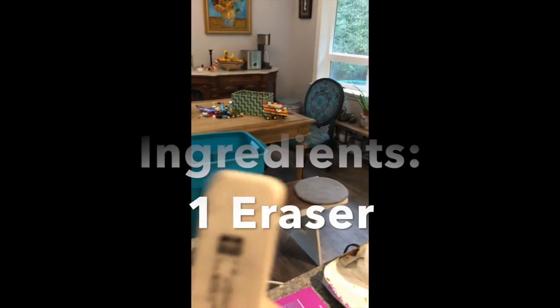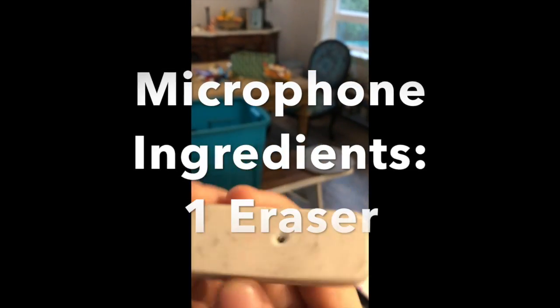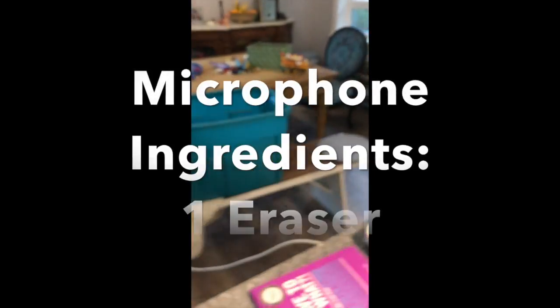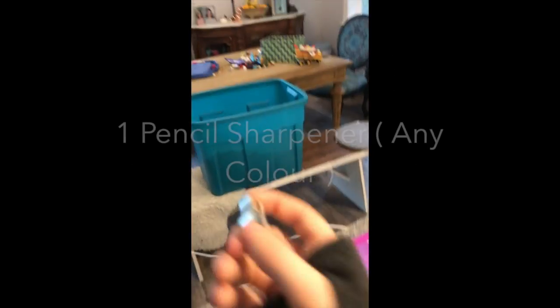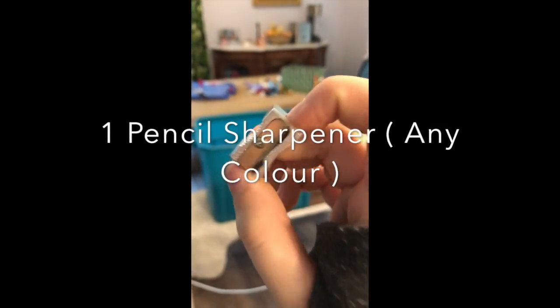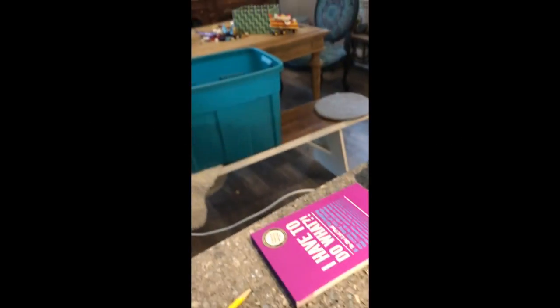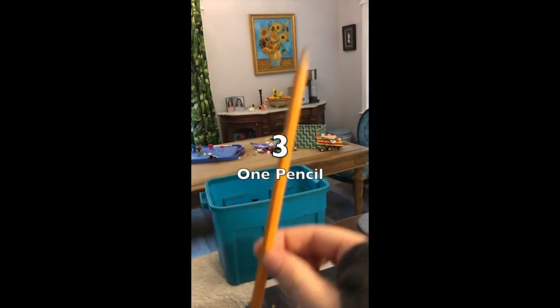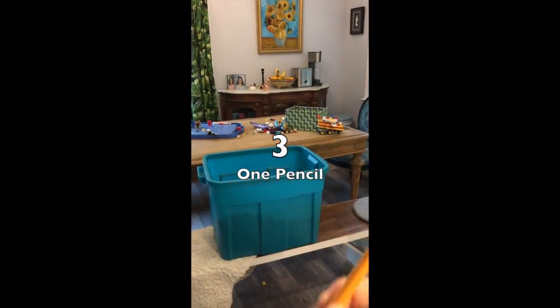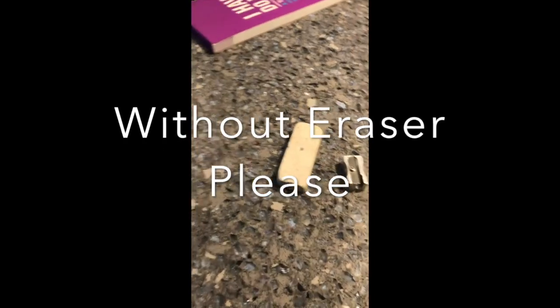There are three things you will need to make it. One, an eraser with a hole in it — the hole will be provided. A silver sharpener just like this, and a pencil. It doesn't matter if it has an eraser or not. To be honest, it would be better without an eraser.